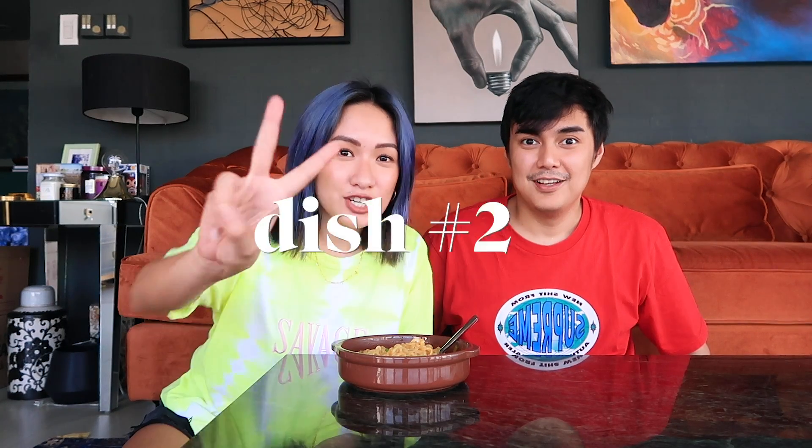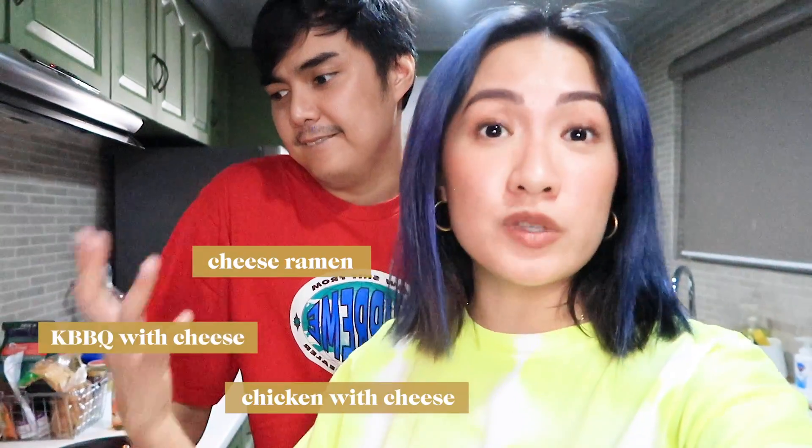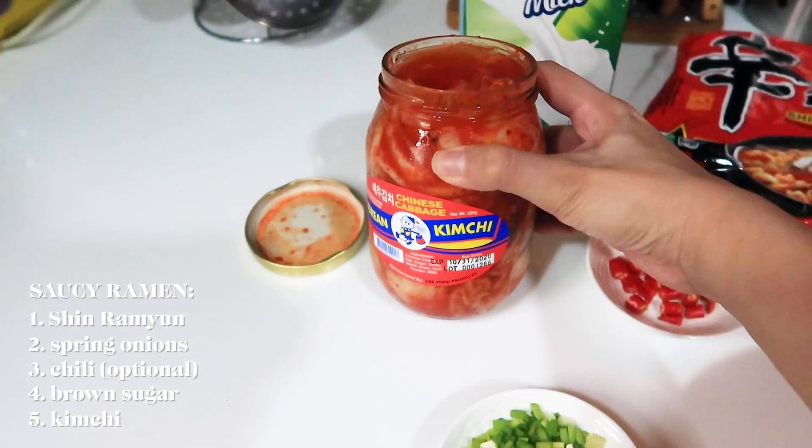Let's move on to dish number two — Instant Ramen Noodles number two. We're going to make soup. For the second recipe, we're going to use milk instead of hot water. You'll be super surprised that it's really good. In Korea, it's useful for cheese ramen. There are a lot of people eating cheese ramen, chicken with cheese, Korean BBQ with cheese. Ingredients: Shin Ramen, spring onion, optional chili, brown sugar, and kimchi!